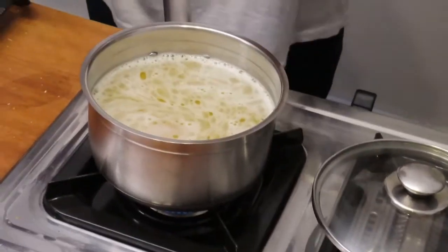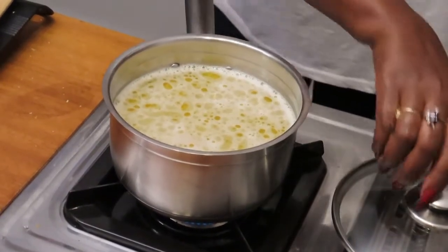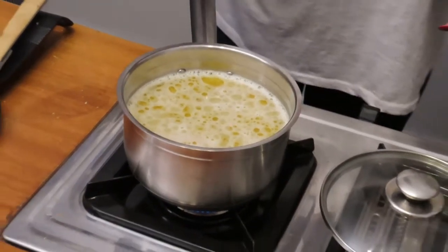It is important that you really lower the heat to the lowest you can.